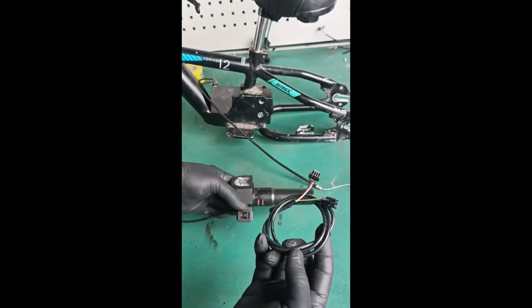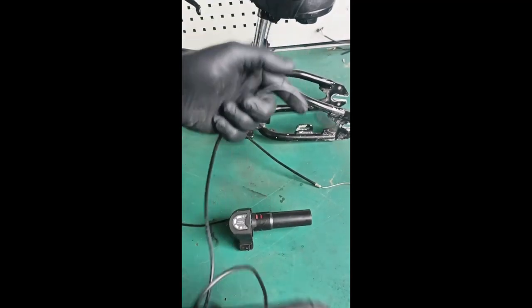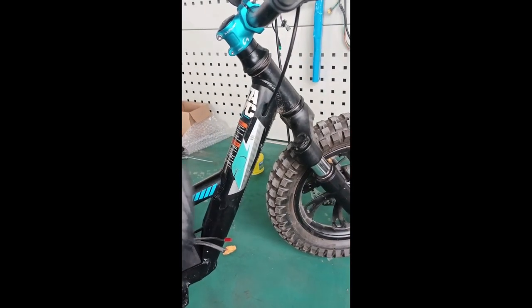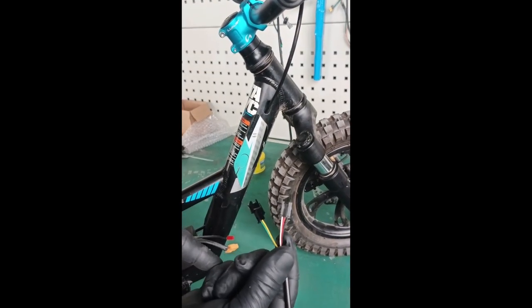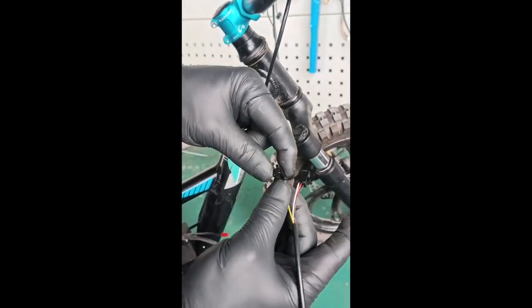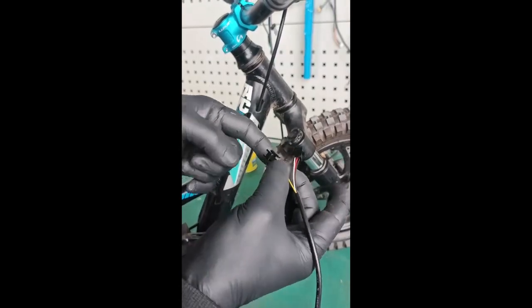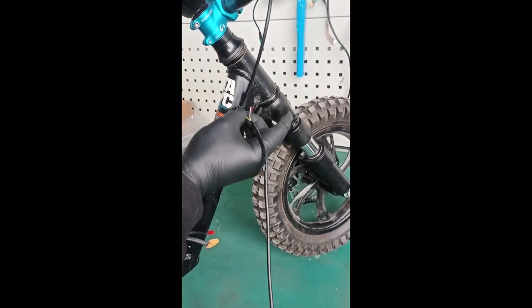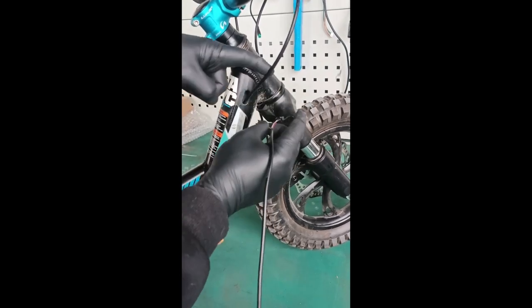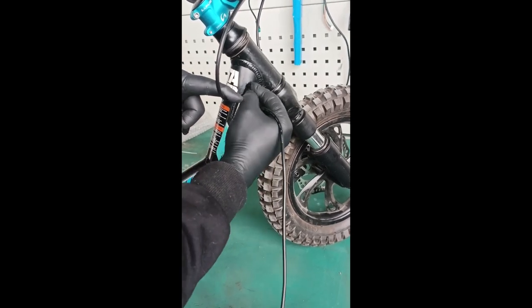Grip and wiring harness: first thing we're going to do is install the wiring harness into the tube. This end will go in first. Do the green connector first - turn it sideways. This tab will not go in if you turn it straight, you have to turn it sideways. This is the brake cable that we feed through, so it goes on top of the brake cable, not behind it.